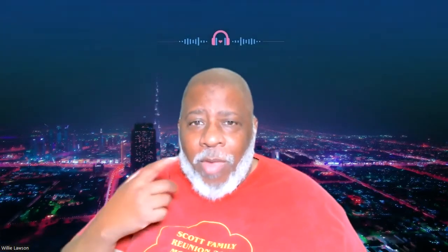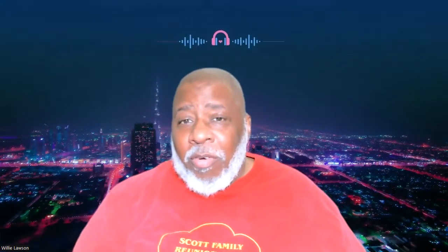Hey everybody, my name is Willie Lawson and I am the chief bottle washer, janitor, and instructor here at the Saxophone Factory. I am thrilled that you are checking the channel out. Primarily this is for saxophone players, and beginning saxophone players in particular. I've recorded all of the exercises on the Brewbank Elementary Method for saxophone.